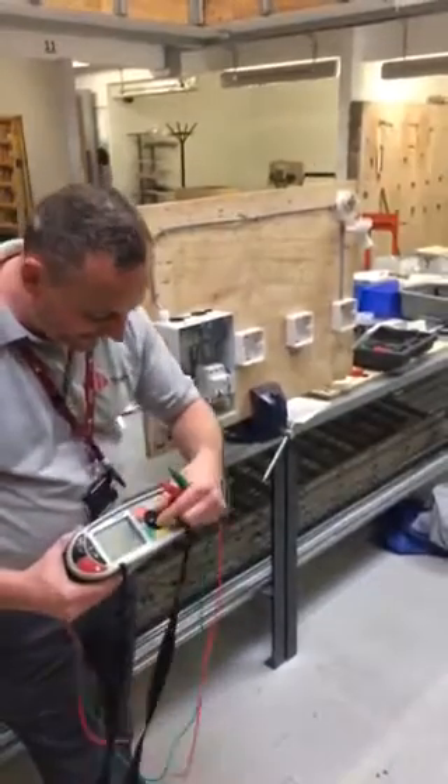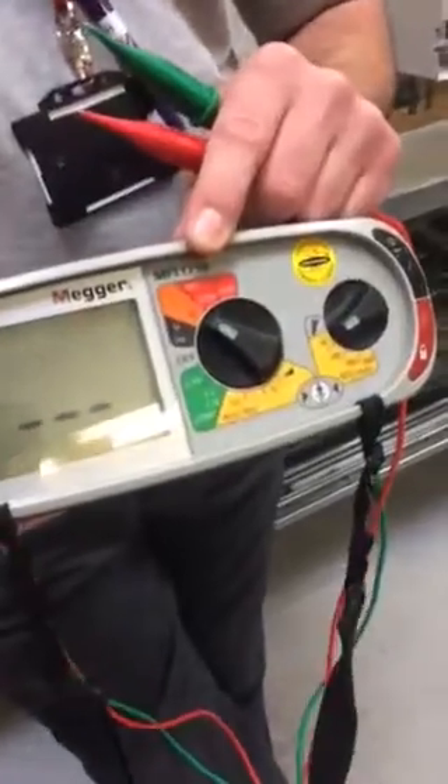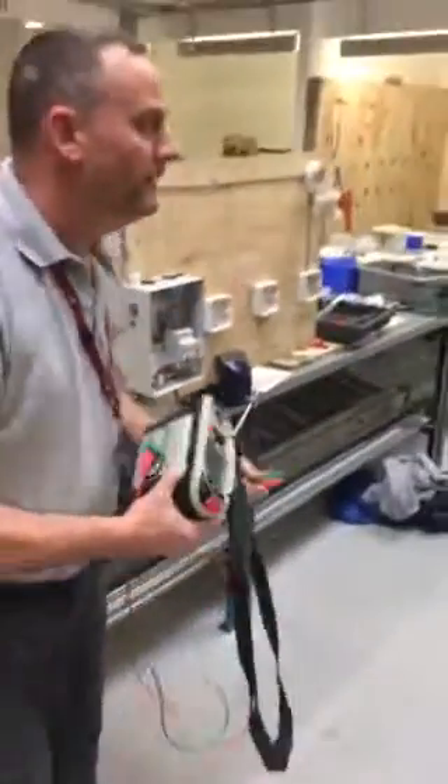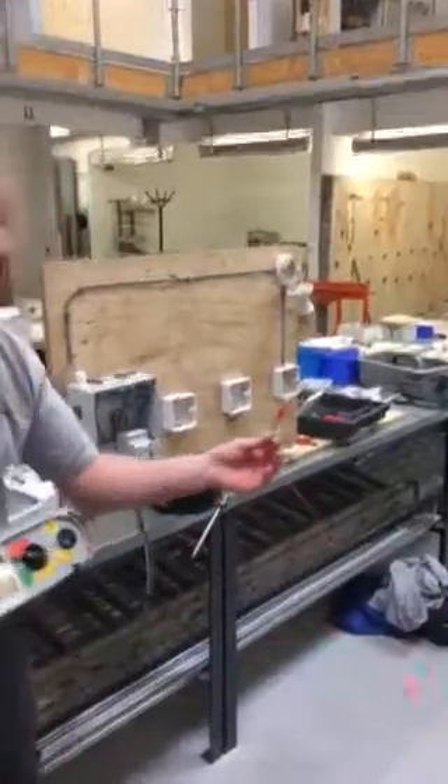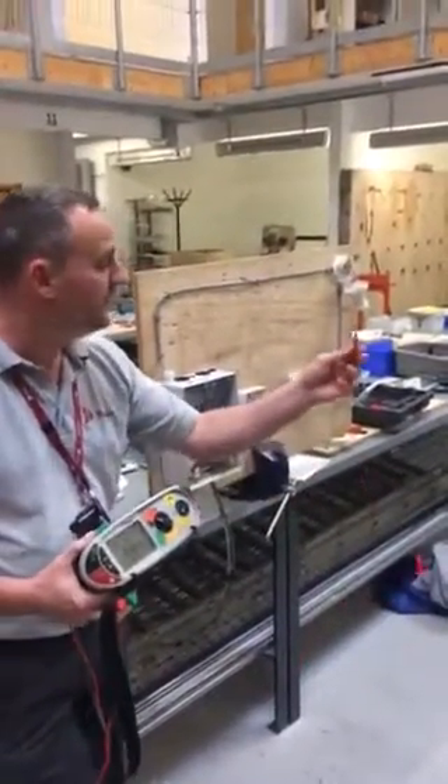Leads are in. We're going to set it onto ohms because we're measuring resistance, and we're going to be using our link. Because we're using a link, this link could be broken and we must confirm that it is also continuous.